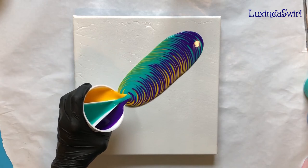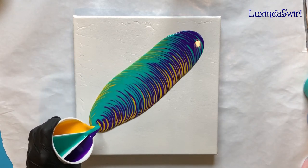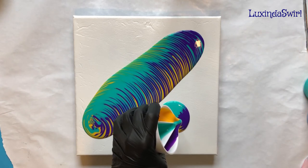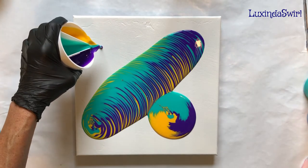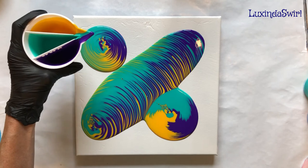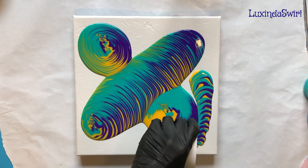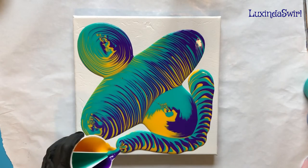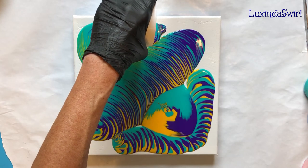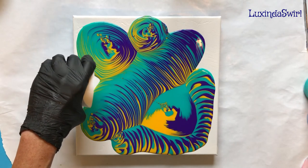Also called, I believe, a tornado pour, because you get sort of a fun looking thing. I don't have a smooth hand when it comes to doing tree rings. I don't know if my hand is shaking, or if my arthritis keeps me from doing clean circles.